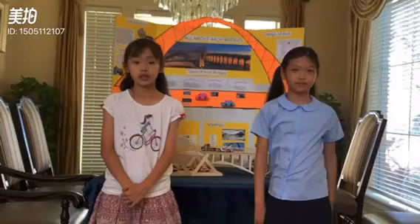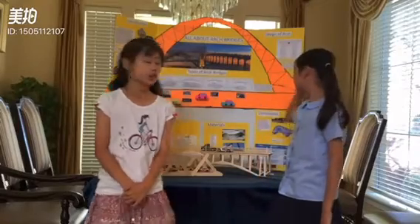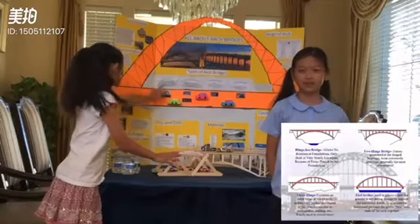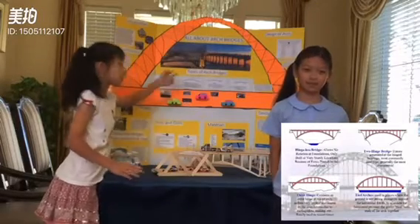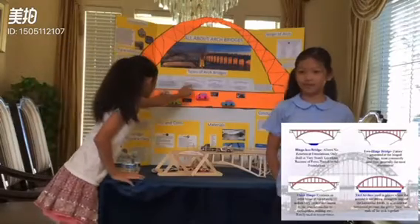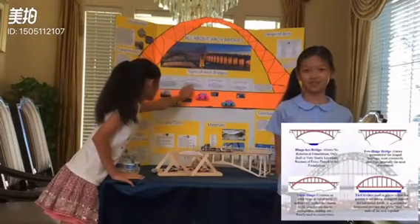There are four main types of arch bridges, two of which I'm going to tell you. There's the tied arch bridge, which is used in places where the ground is not strong enough to support. And then there's the three-hinged bridge, which contains an extra hinge at the top of the arch.